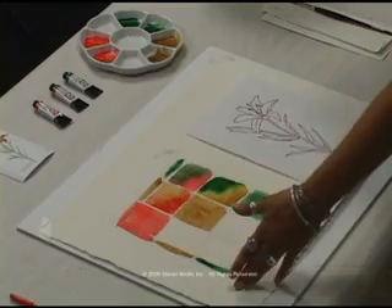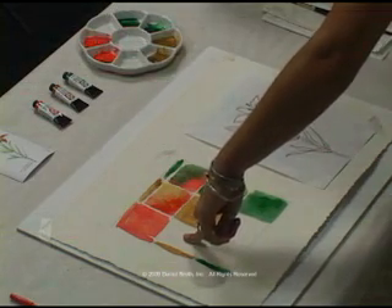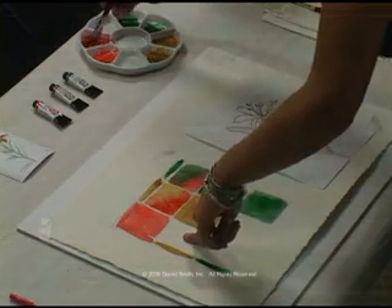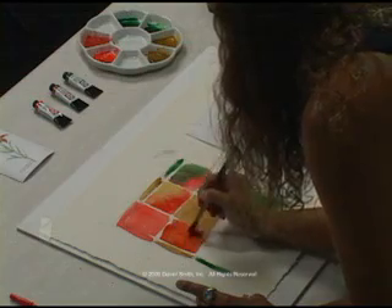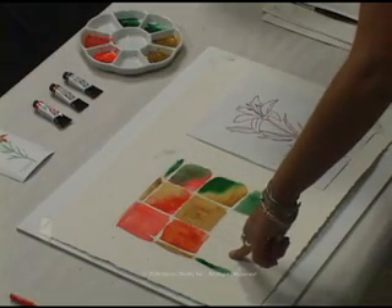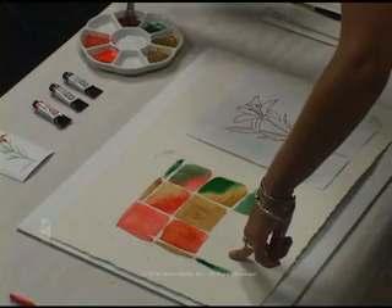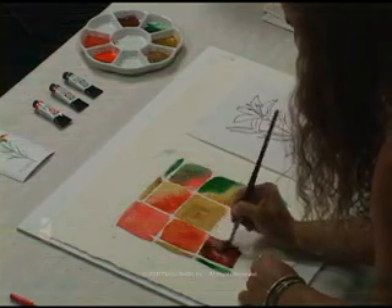For the second half of this chart, we're going to mix them in the palette. The Perronone Orange first, and then the Transparent Yellow Oxide — using that mixture and painting directly in the square, filling it completely. For the next one, we're going to use the Perronone Orange and the Diopside Genuine, mix it in the palette, and then paint the full square of that mixture.